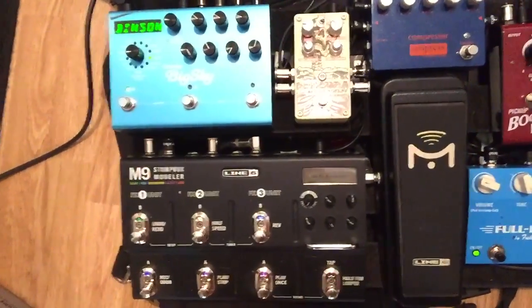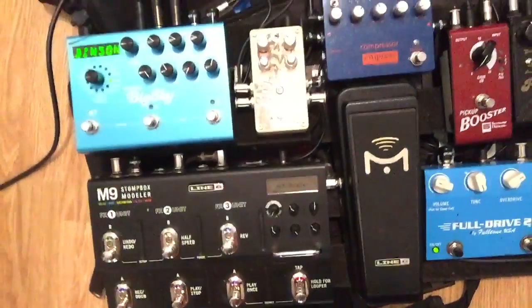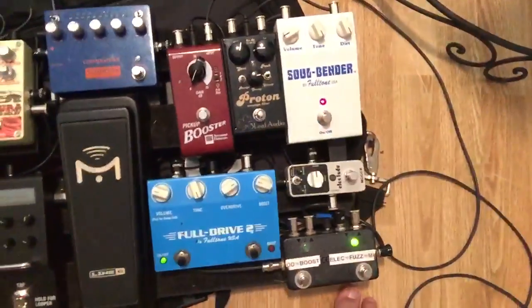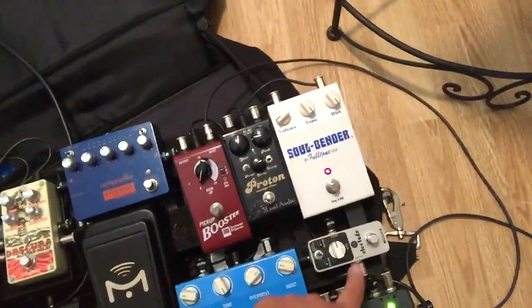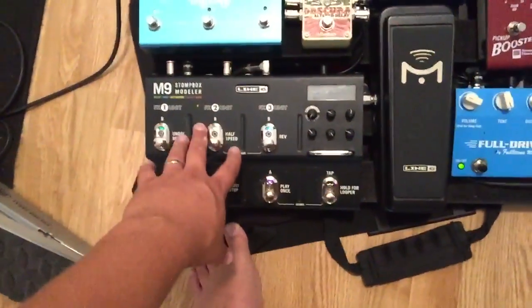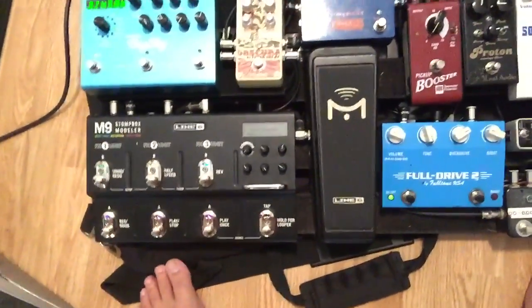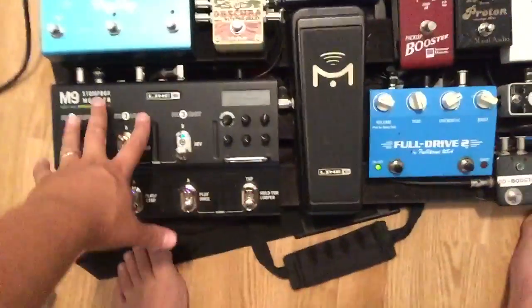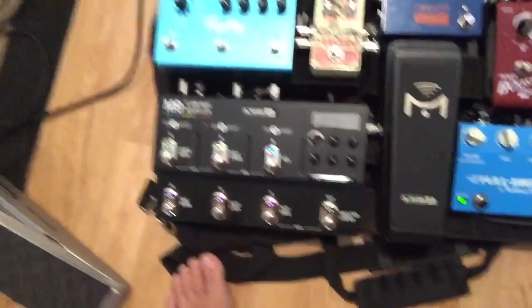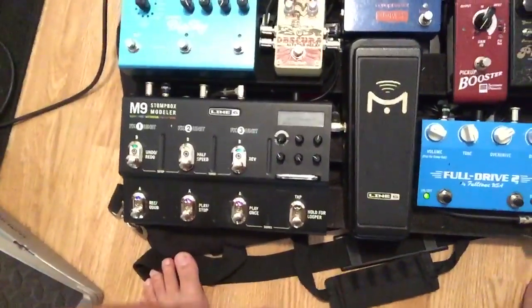I thought I'd do just a little video showing you what I love about the Digitech Obscura. I've got this Soulbender fuzz — this is kind of the analog section of the board — the Dries flanger, proton compressor. I run stereo out of this into that. One thing about the Obscura is it doesn't do anything in stereo — it keeps the stereo signal through, but it does not add any modulation in stereo.